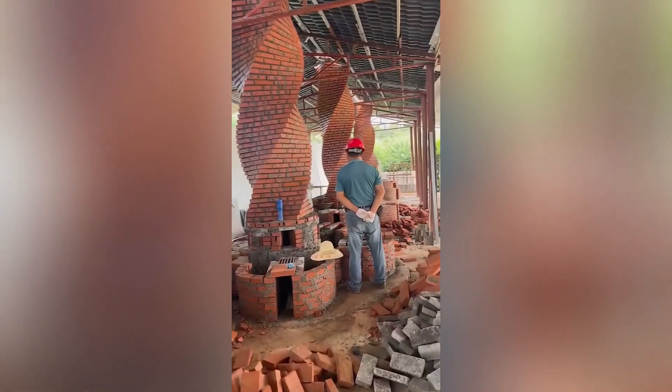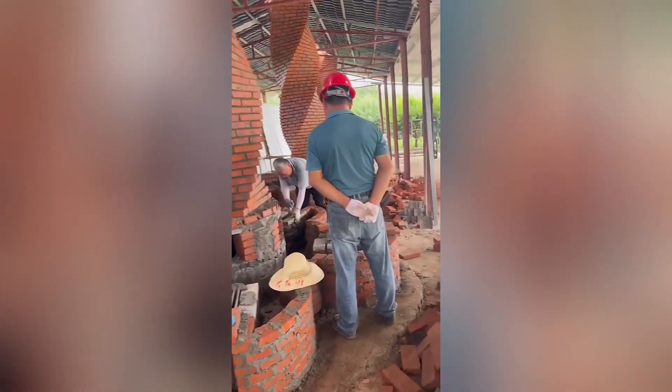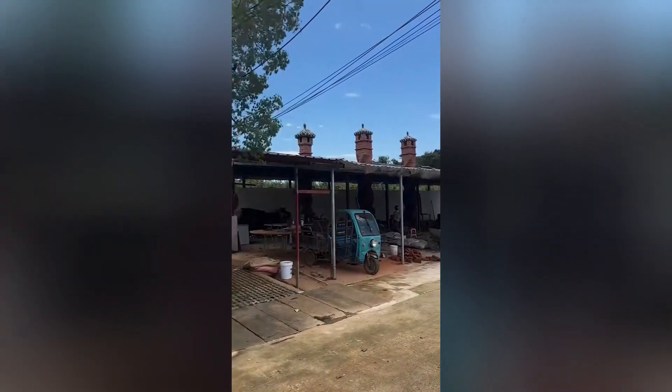This is a remarkable piece of art, crafted using bricks and artistic techniques. The artist has skillfully manipulated the bricks to create a three-dimensional form that evokes a sense of depth and texture.